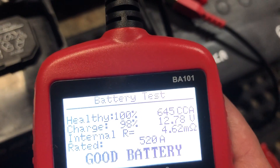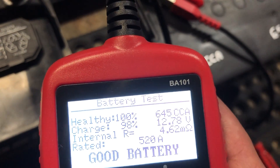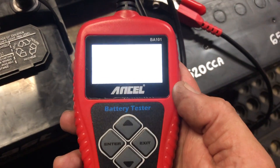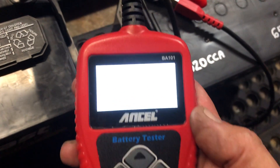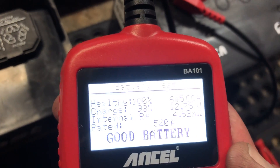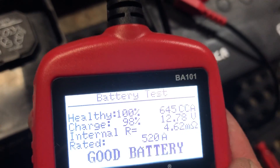The most important thing to make sure your battery lasts a long time is to buy a good battery. Little testers like this are ubiquitous — you can buy them on Amazon and other places. They're very useful and will pay for themselves pretty much right away.